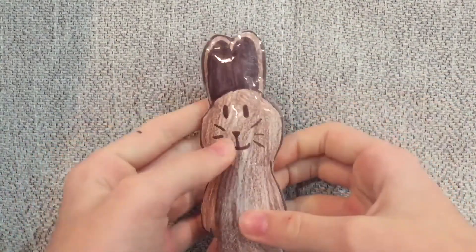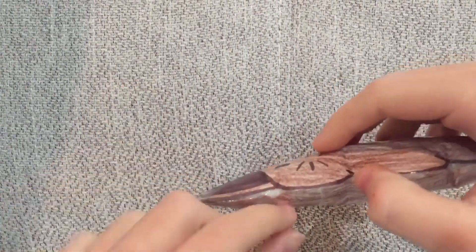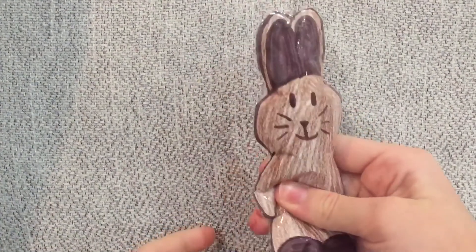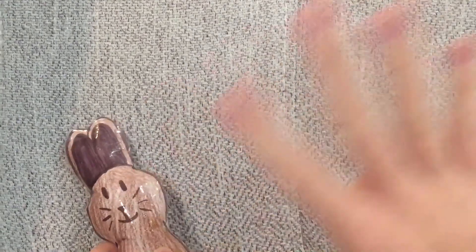Yours might squish a bit differently — it just depends on how you stuff it and tape it. There is that one hole right there, so if I tape it up it would probably be better. If you guys found this tutorial helpful, please like and subscribe, and I'll see you guys all in the next one — bye bye!